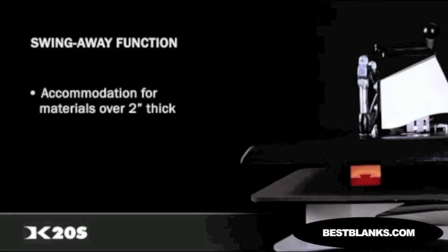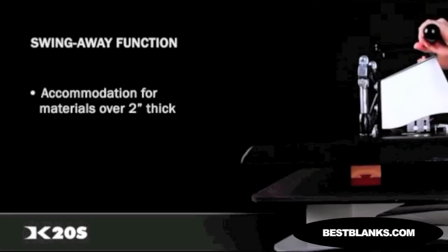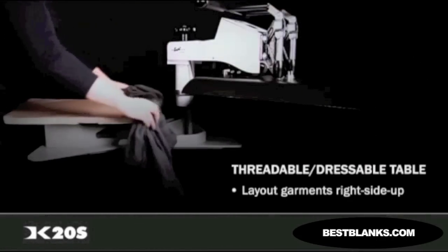The height adjustable swing-away head can easily accommodate materials up to 2 inches thick, allowing you to work with thicker materials like award plaques and tile. Another useful feature of the DK20S is the threadable dressable bottom loading table. Garments can be loaded from the back forward so your shirts are oriented right side up, which prevents users from working upside down.